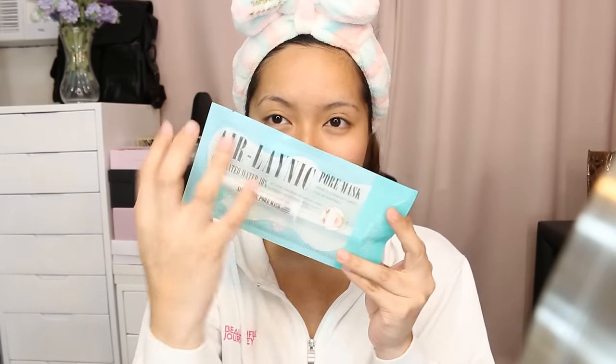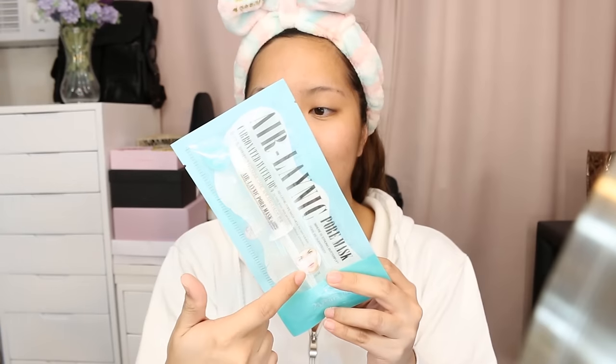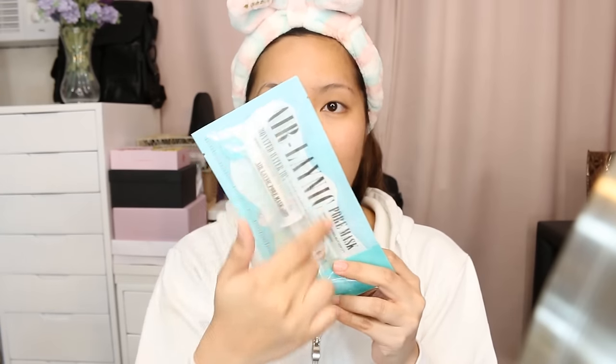And this is what it looks like. It is called the Air Lanic Pore Mask. So it comes in this sachet packaging, and inside you will see an injection type dispenser plus an air sheet. I'll be teaching you guys how to use this and also doing a first impression review since this is the very first time I'll be using it on my face.